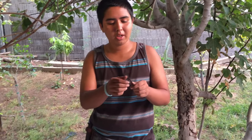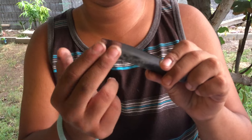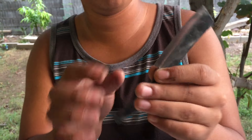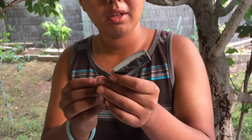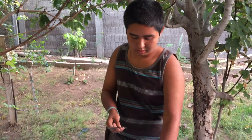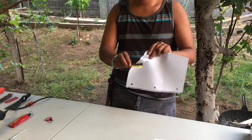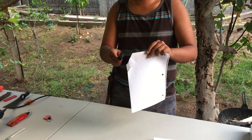Once I did that, I bent the handle and then filed the bevels onto it. I was there for about three hours just slowly filing the bevels on. After that I sanded it and heat treated it. This knife cuts really well.